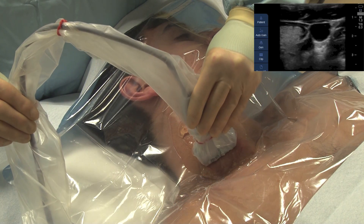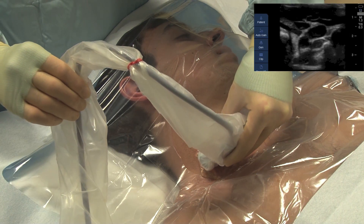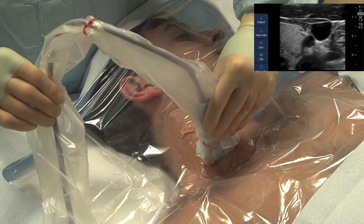Note that you can also change your view by changing the angle of the ultrasound probe on the tissue.